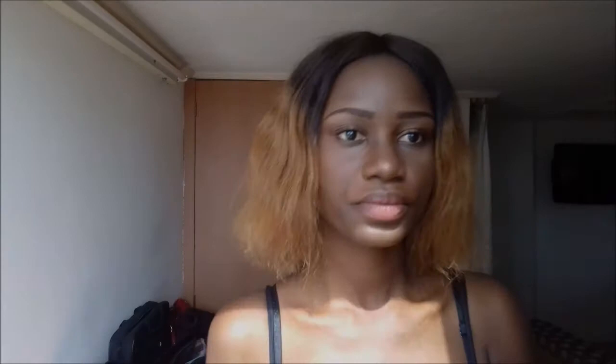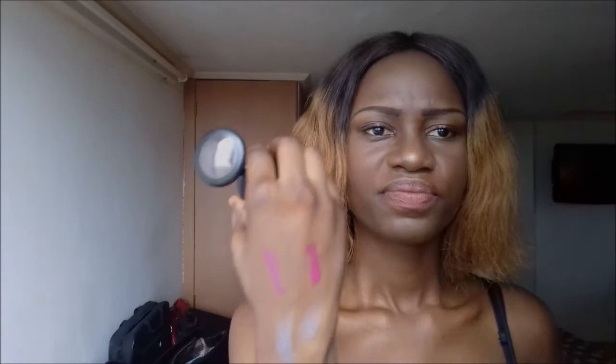Look what we have here — a blusher! It comes with a blusher. Let me see how that looks on my skin. I wouldn't say this is a really good blush for my skin tone because I have a really dark skin tone, and this would not really work well on my skin. This will probably work better with someone with a lighter skin shade.